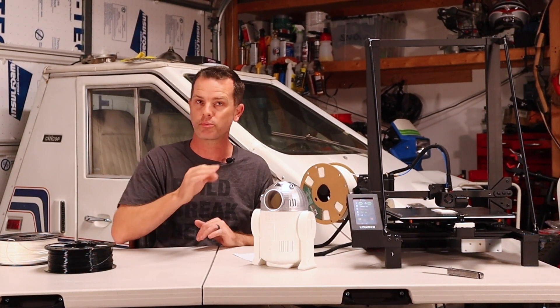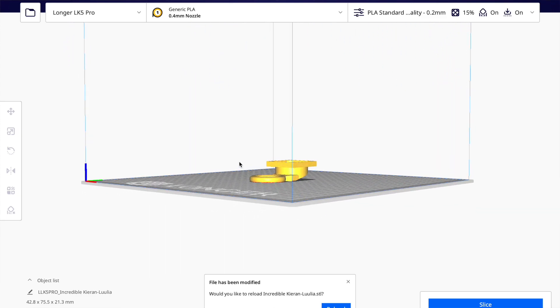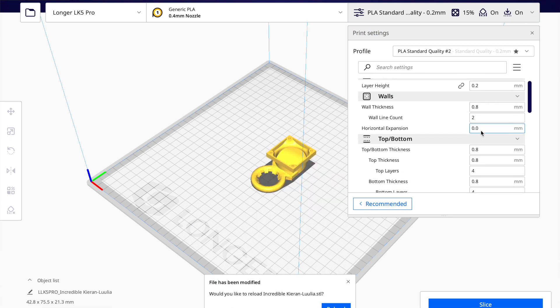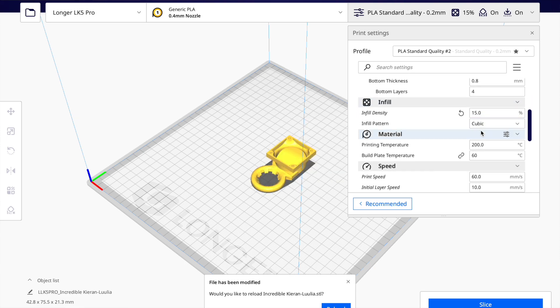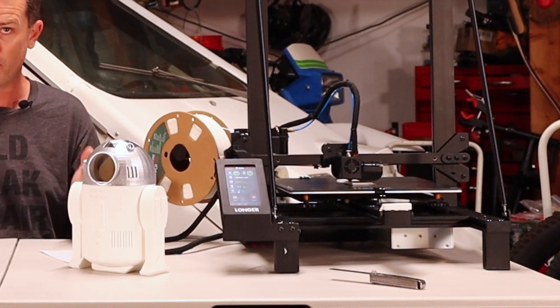If you're already familiar with 3D printing you know what slicing is — it's taking your design and turning it into code that the printer can print from. One of the nice things about this is there are already pre-built profiles in Cura for ABS, PLA, and a lot of other plastics for this printer, so there's not a whole lot you have to do.